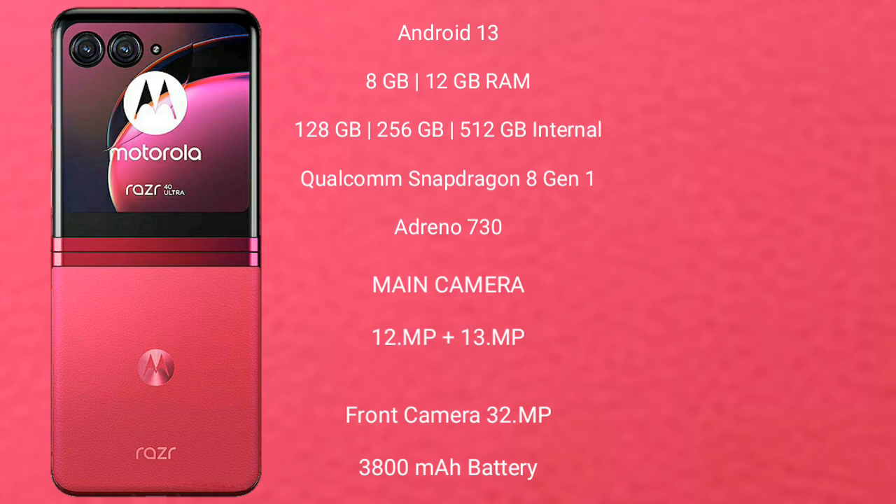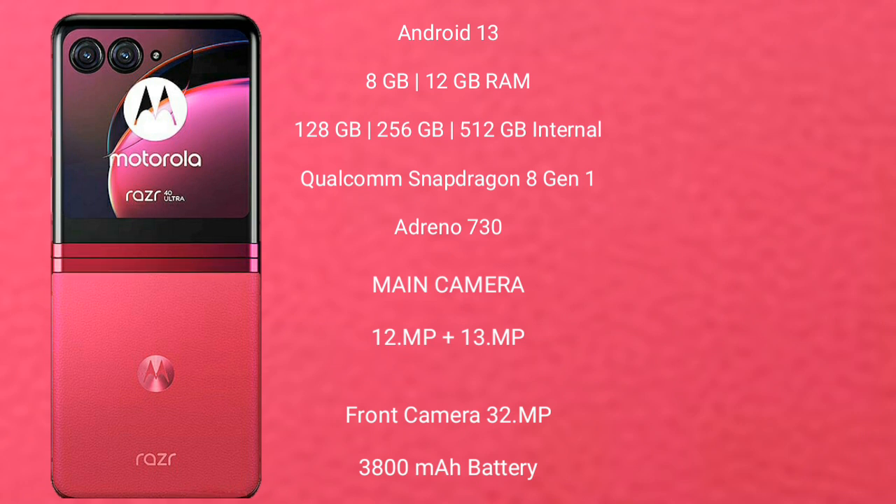Motorola Razr 40 Ultra features a dual rear camera setup with 12MP plus 13MP, and its front camera is 32MP. It packs a 3,800mAh battery with 30W fast charging support.